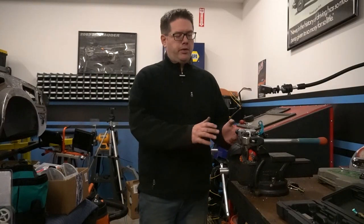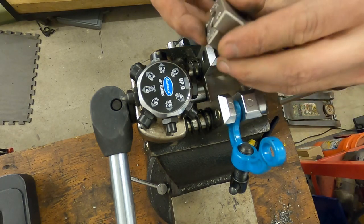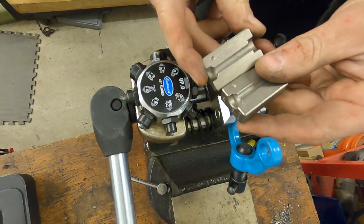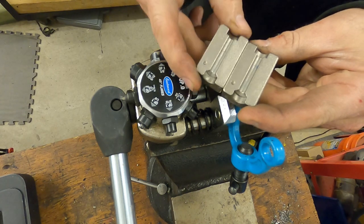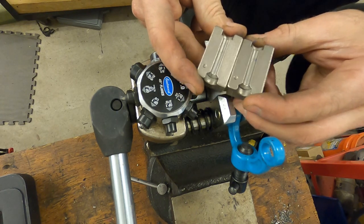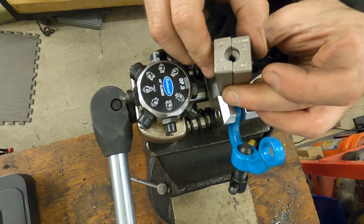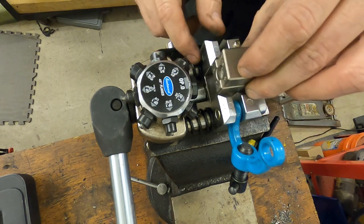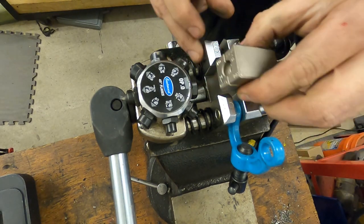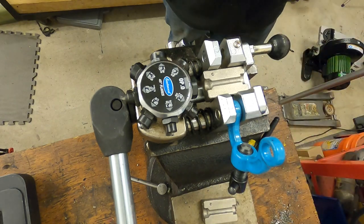We've got our flaring tool in the vise and we've got our two dies — well, the two halves of the dies. If you look at this, there are two sides: you have your 45 degree SAE double flare and your DIN ISO bubble flare on the other side. Make sure you've got these lined up. This is the die for 3/16ths or 4.75 millimeter. This side is what you want for the double flare on one end, then we'll flip it to do the bubble flare on the other end.